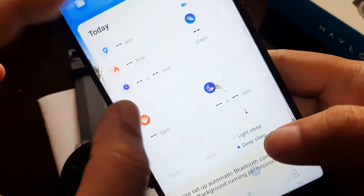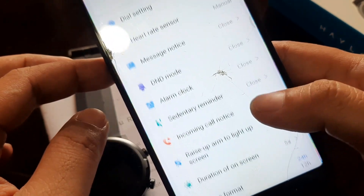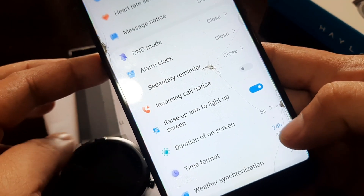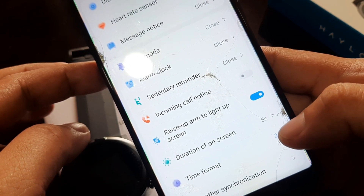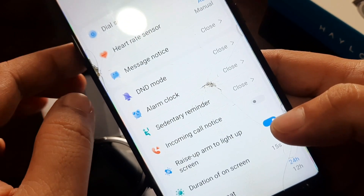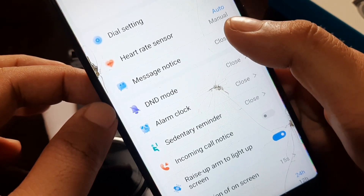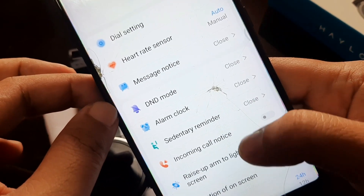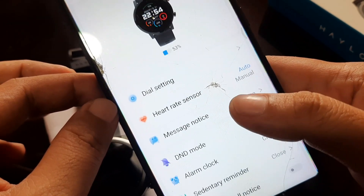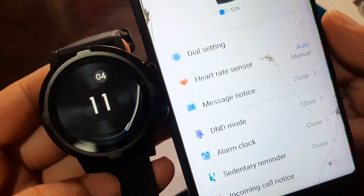Going into your device settings: we have do not disturb mode, time format — let's switch it to 12-hour. Screen duration — let's set it to 15 seconds. We also have notification settings and incoming call notifications which we'll check later.